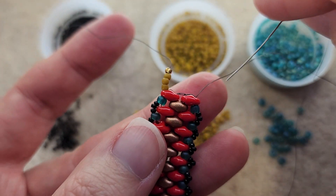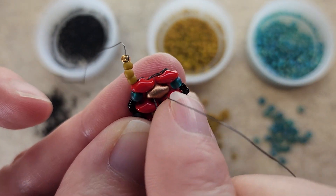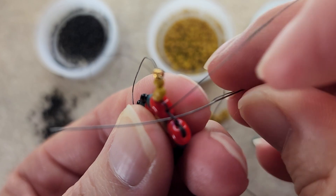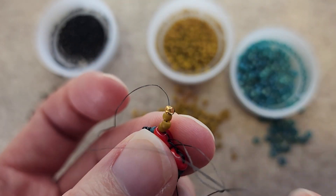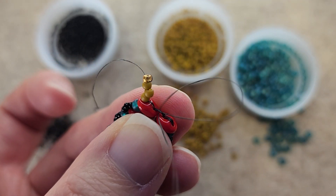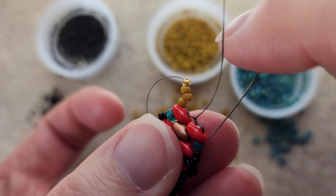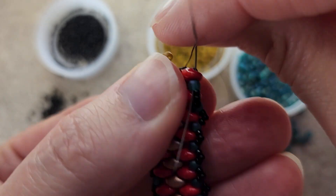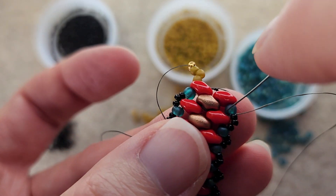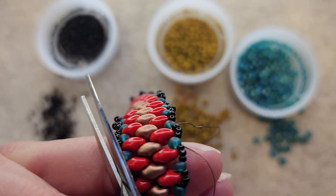That is the end of what we're going to need the working thread for. I'm just going to work through the piece giving it a little bit of strength, and then I'm going to tie some knots because we don't need this working thread anymore. I'm tying it right here on this thread bridge on the end — just makes it super easy and convenient. I did two knots; you can do three or whatever you're comfortable with. Going back down through a couple of beads to secure that, then down through this super duo. Let's cut that thread — we do not need that anymore.